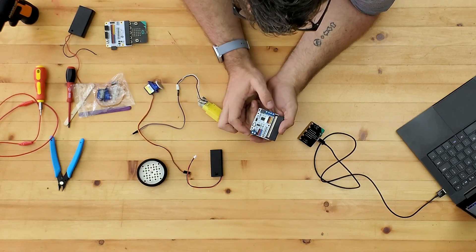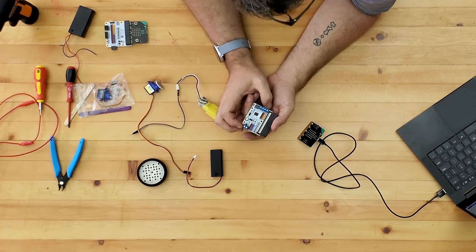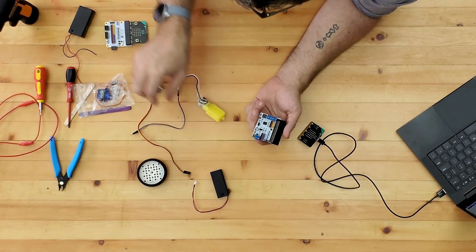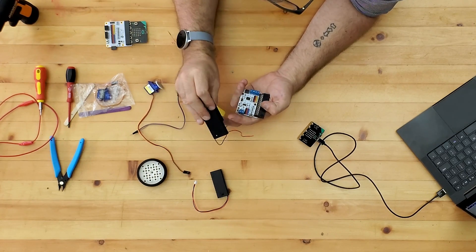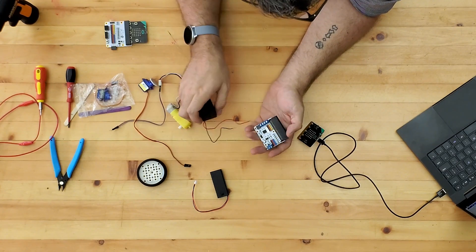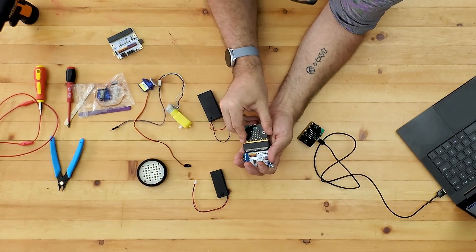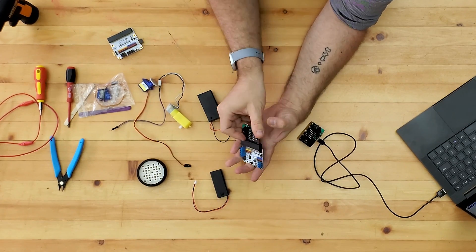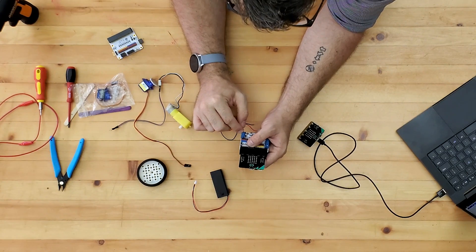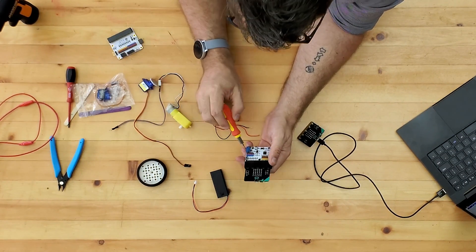The motor driver board has a power input that will take anything between 6 and 12 volts — a lot more powerful than your normal little battery pack. We're going to use a 9-volt battery, and this will also power the micro:bit, so there's no need for any external power for the micro:bit. We plug the power in here and then we should be good to go.